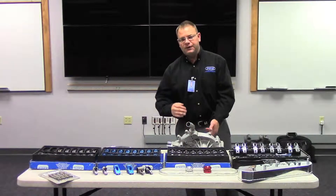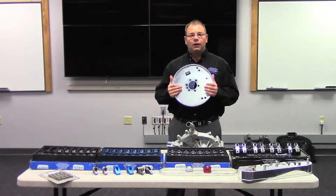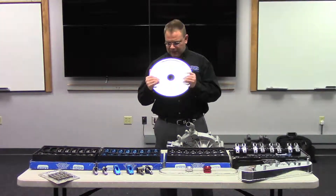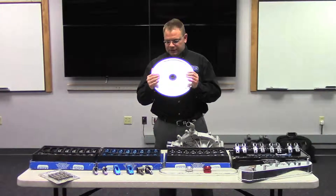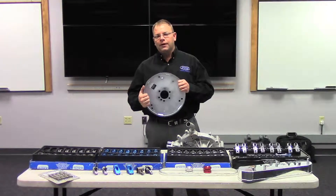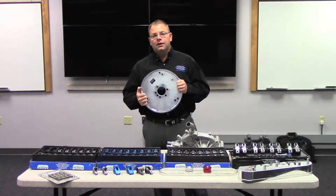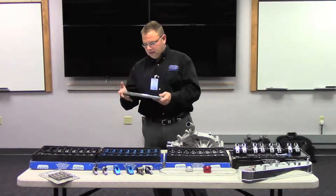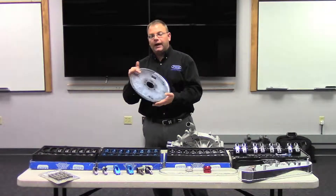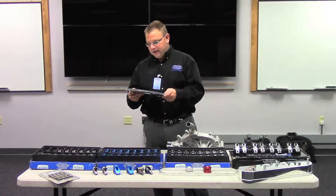PRW is one of the largest manufacturers of SFI-approved flex plates in the industry. We have over 80 different applications between our gold and our platinum series. What I'm holding here is our gold series — a 153-tooth small-block Chevy. You can see it's a flat style plate designed for small diameter, high-stall torque converters. If you're running a 12-inch style or OEM style converter, you want our gold series. The platinum series is for guys running up to a 4 or 5,000 RPM stall. These are SFI 29.1 approved and made from stamped chromoly steel — a very high-quality product, easily identified by the date and PRW markings on the flex plate.